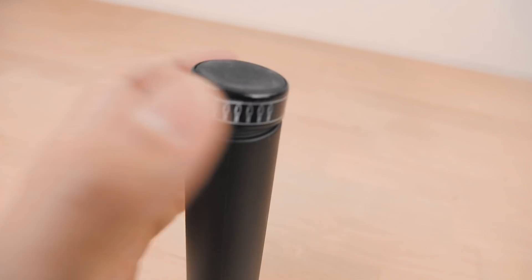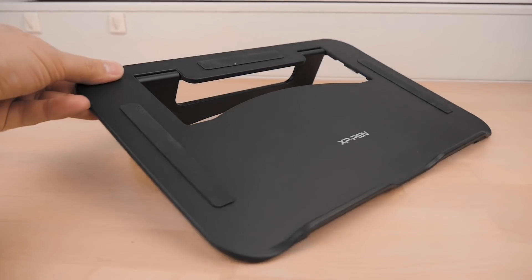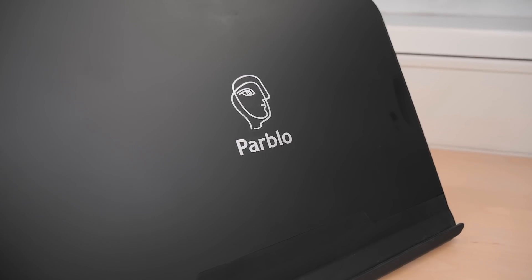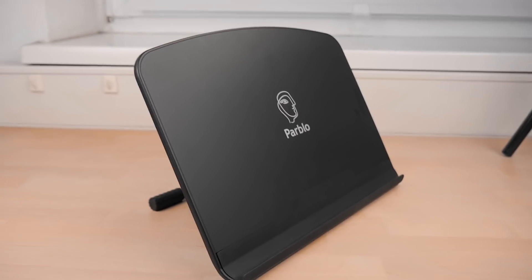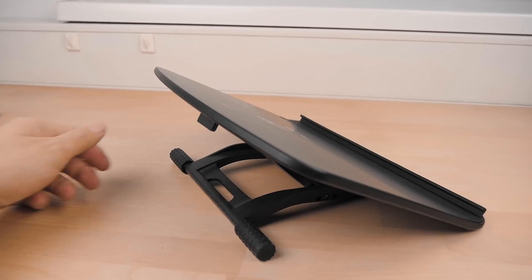The graphics tablet comes with everything you need: a pen, extra nibs, a smudge guard, a glove, all the necessary cables, and a stand. The stand had a little bit too low an angle and only one position, so you can't adjust it. I bought another stand from the company Pablo where you can freely adjust the angle, which I found really necessary.